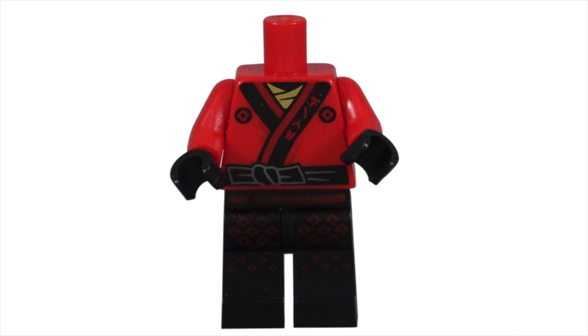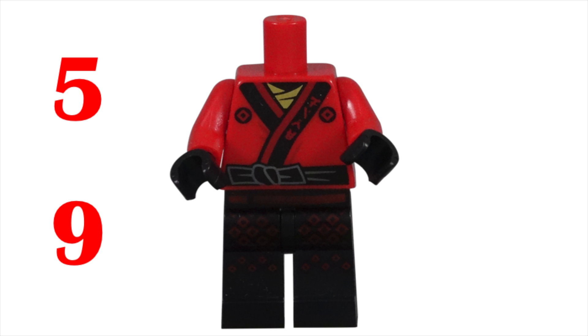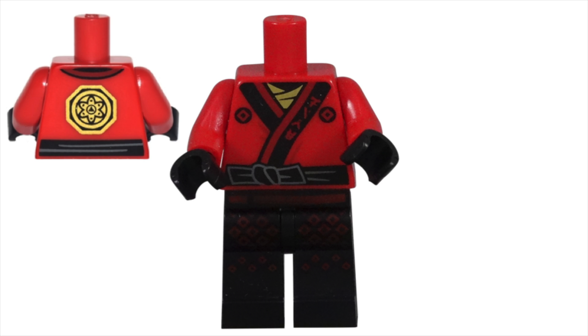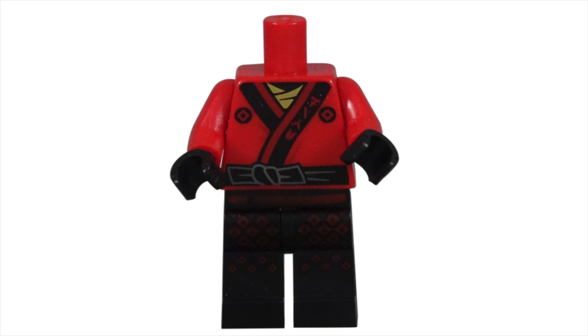The torso piece can be found on the same five Kai minifigures in nine sets that the leg piece came with. The red torso has impressive detail printed onto the front and back. The front has the gi folded closed across the chest. I love that Lego puts creases in the clothing where the fabric overlaps. The black lining of the gi has the word 'fire' printed in kanji. The ninja's black belt is tied in a knot to the right, and gray lines are used to show the creases in the cloth belt.